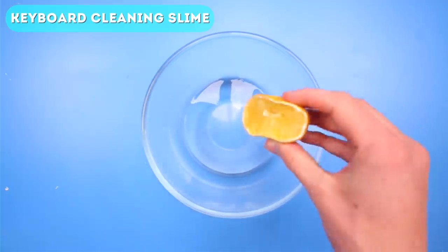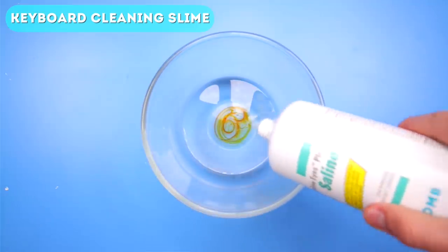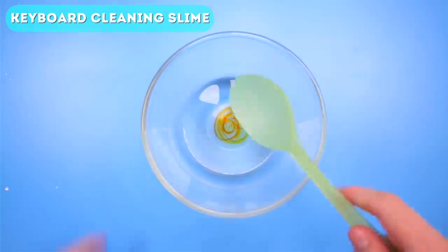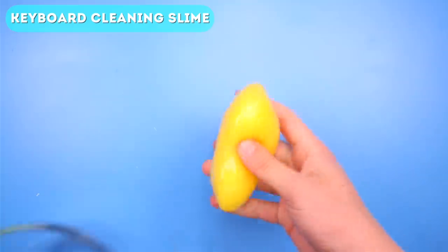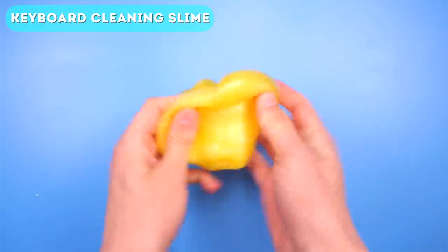Next, add some lemon juice to create a clean lemon scent. Then for fun you can add some food coloring. Then add borax or eye contact solution to it. Now mix it up a lot — you should mix it until it's around the consistency you're seeing on screen right now. Make sure it's not too sticky, otherwise it'll get stuck inside your keyboard, which will not be good.